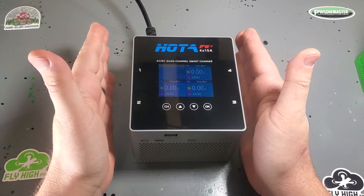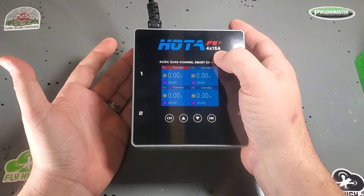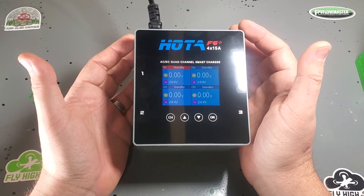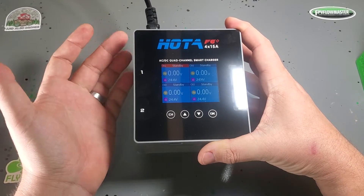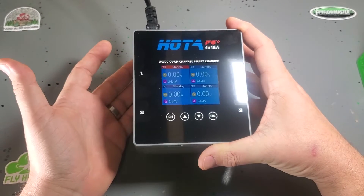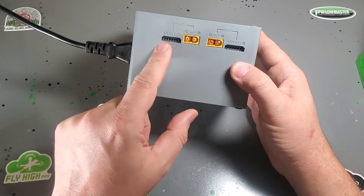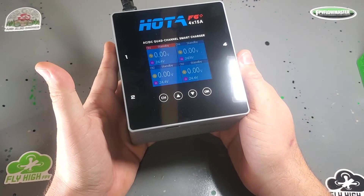This is a full-featured, full-power charger. It will support 4 times 15 amps on DC power — that is 1,000 watts, a lot of juice. That's 15 amps on each lane, so theoretically, if you wanted to use parallel boards, you could be charging around 20-something packs all at once. But I'm not a fan of parallel boards — I'm always going to balance every single battery, which is why I like four-way chargers.